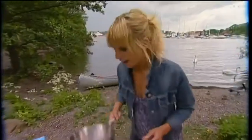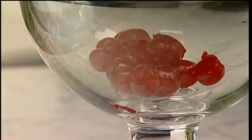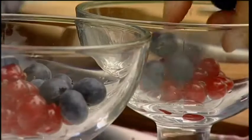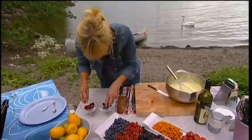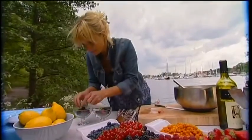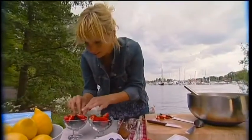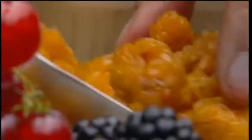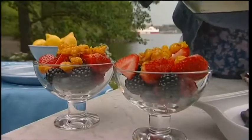The sabayon is done. So we just pick over the berries — red currant, blueberries, raspberries, blackberries, strawberries. And my sabayon.